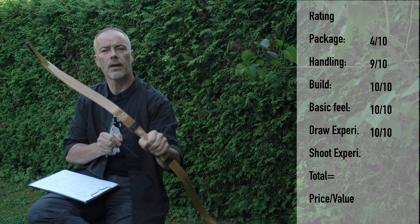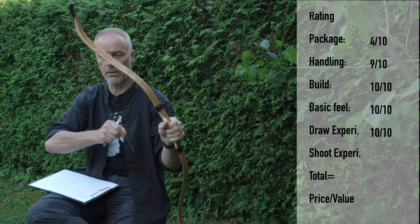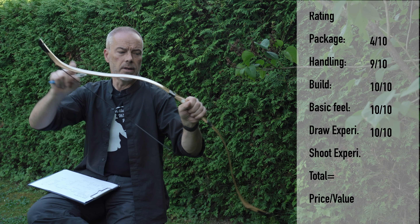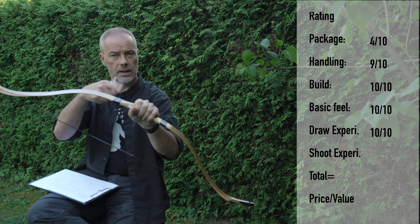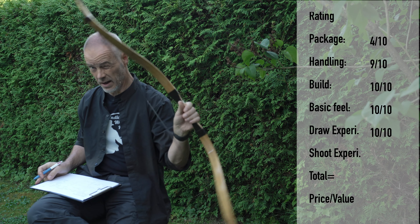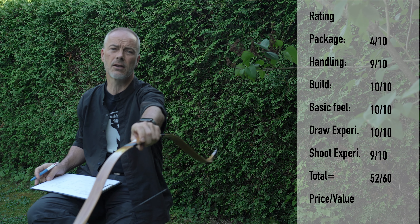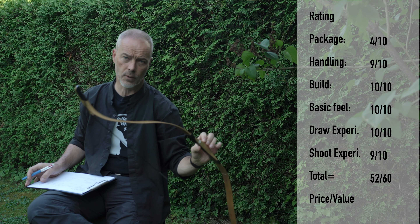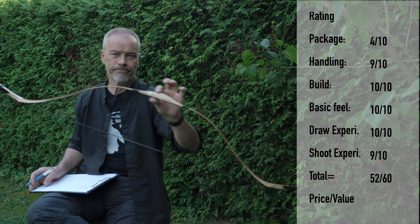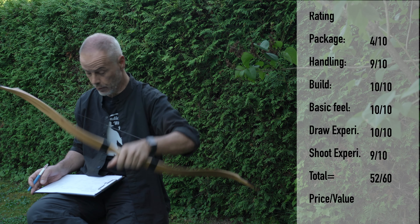Shooting experience — you have quite a lot going on. Of course it's the string: it's slow and causes a lot of vibration. You have a lot of weight in the sears, so you feel a lot in the hand. That's why I would put leather around the handle. Shooting experience — I give it a nine. It shoots nicely but you feel it, especially with 260-grain arrows which is not so lightweight for a 34 or 35-pound bow. There are better ones out there for that, but not for this price.